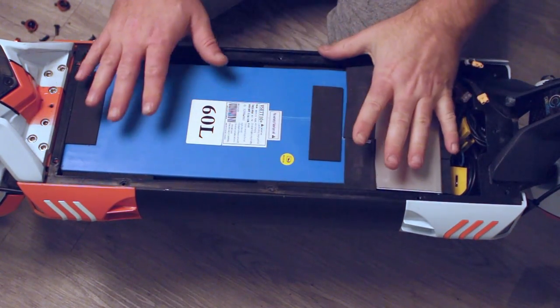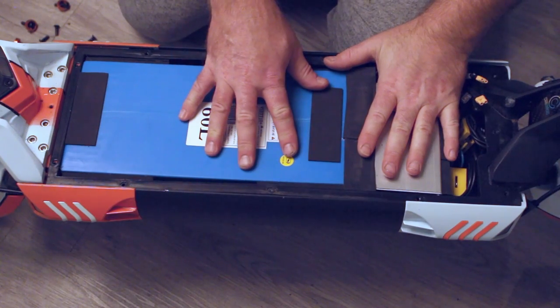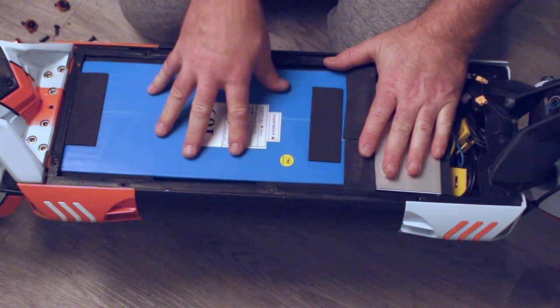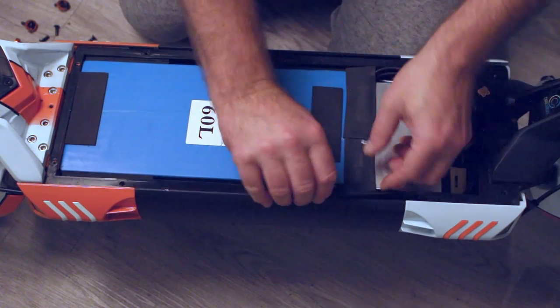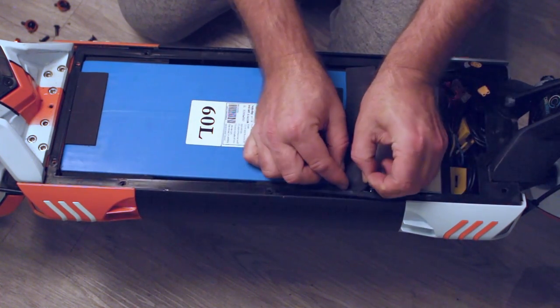We've removed the deck; the next step is to remove the battery. Be careful — batteries have a lot of charge and we don't want to short anything out, so we will lift the battery out gently.